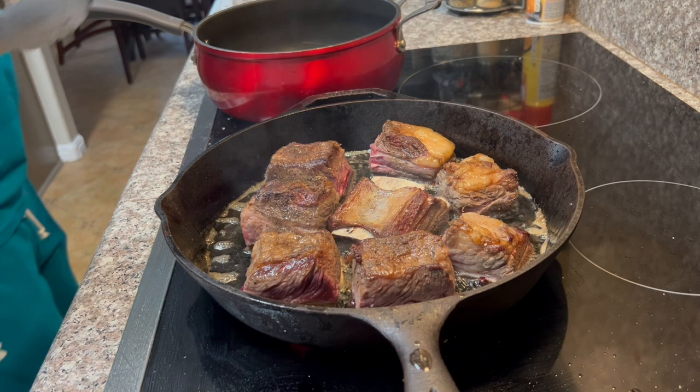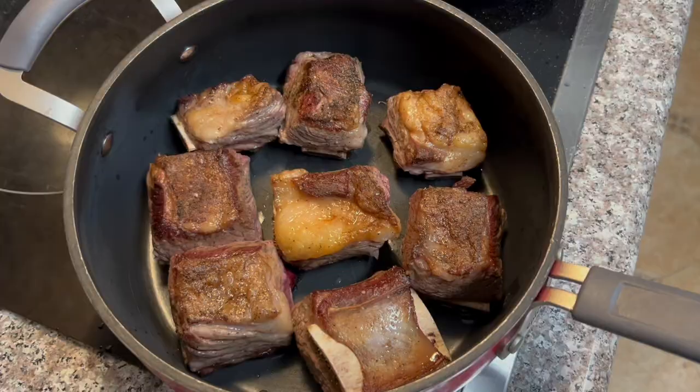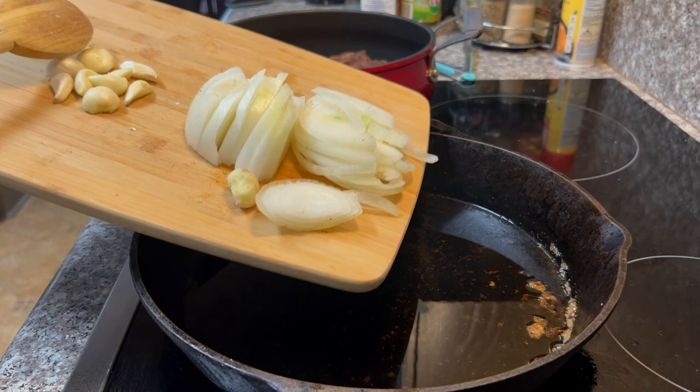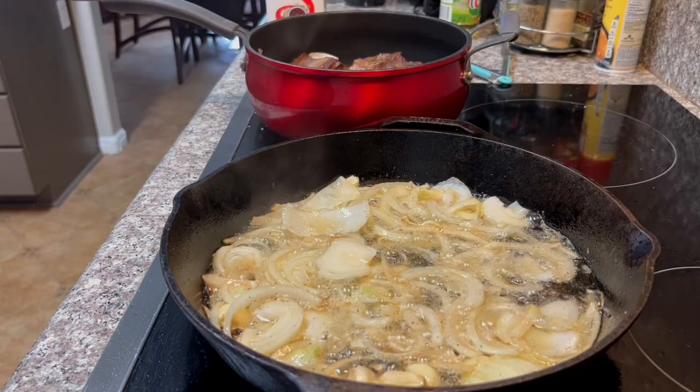Now that we've browned them on both sides, we're gonna place them in a separate pot and get ready for the next step. Let's place our onions and our garlic into our skillet — be careful, this skillet is hot. Stir it around, sauté your onions and get them a really nice golden brown color.